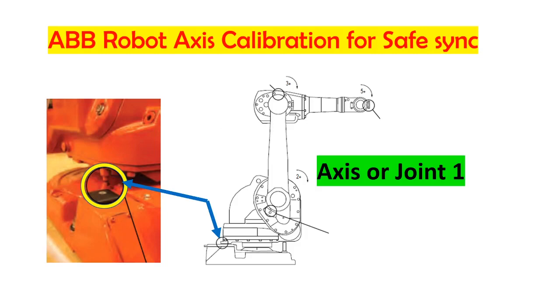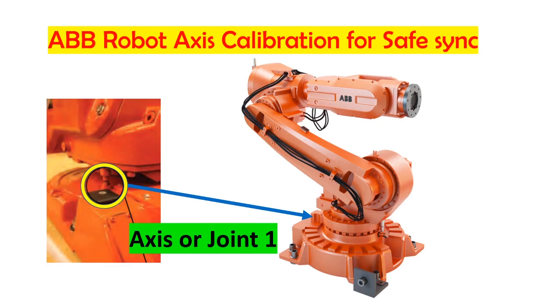Today our topic is how to calibrate an axis robot. You need to calibrate the robot pendulum or axis if your robot battery is drained, or if you have a lot of alarms on the revolution counter.